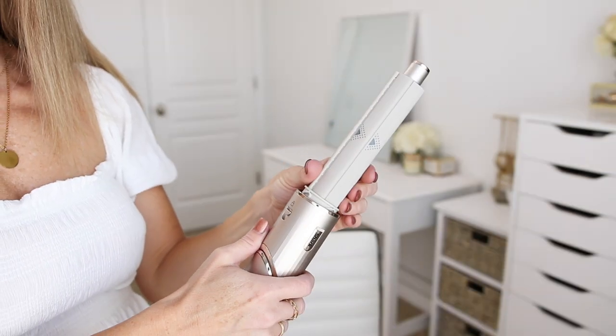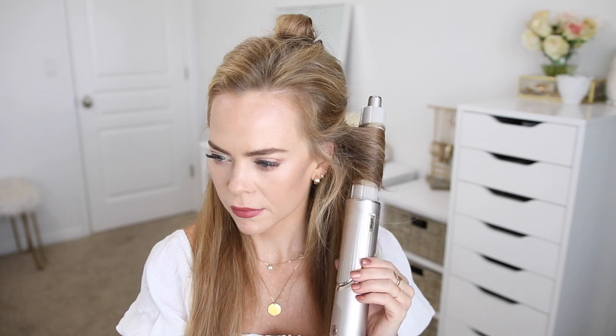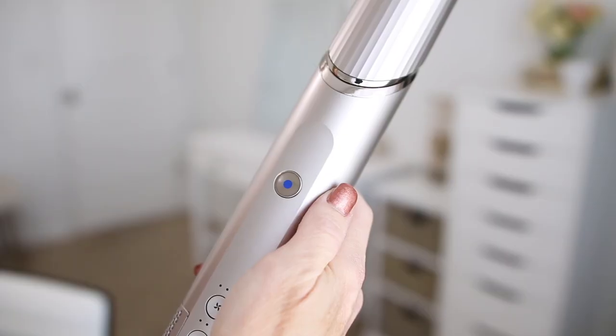And after it's smoothed and closer to about 80 to 90% dry, I'm going to attach the curler and begin curling my hair. It comes with two curling attachments to curl the hair in two different directions. I always curl my hair away from my face, so I use both attachments when I do my hair.